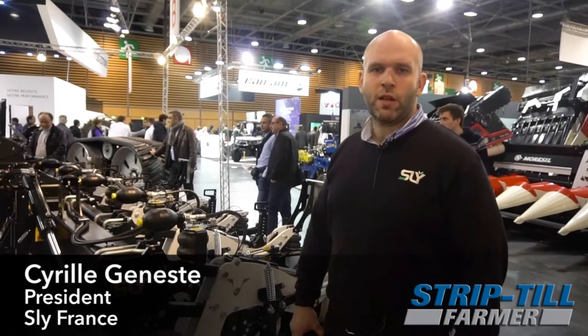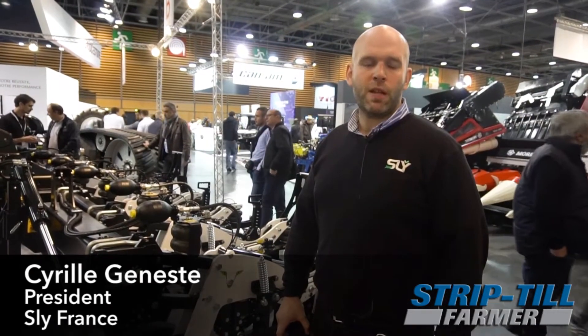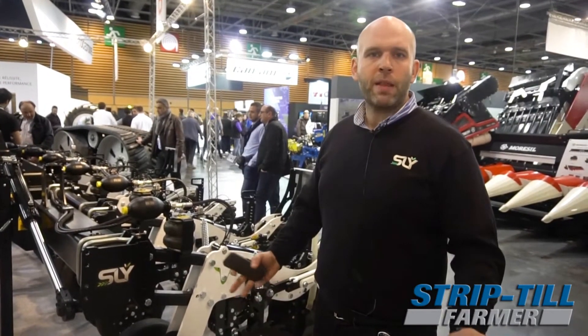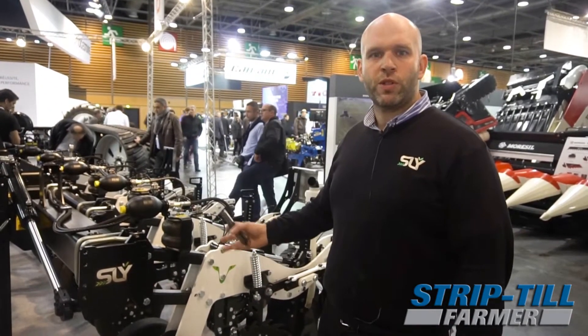Hi, I am Cyril Genest, the owner of the company Sly. We are a company based in France and we are producing several equipments for conservation farming. Our main product so far is the strip-till, the Strip-Cut 2, that I am going to present to you now.